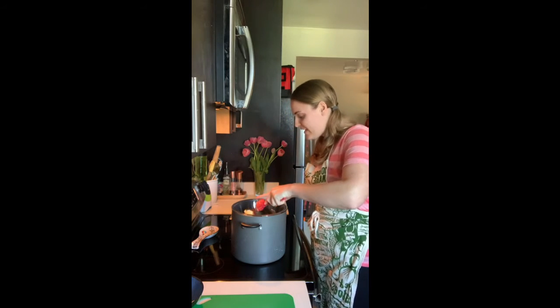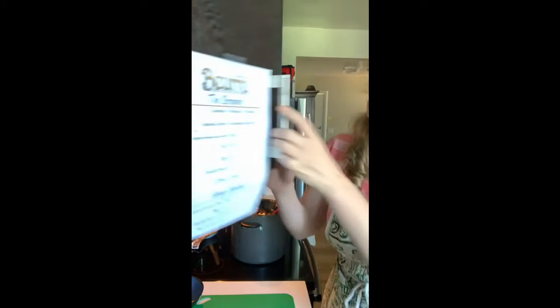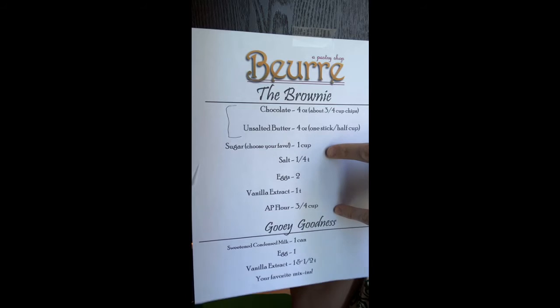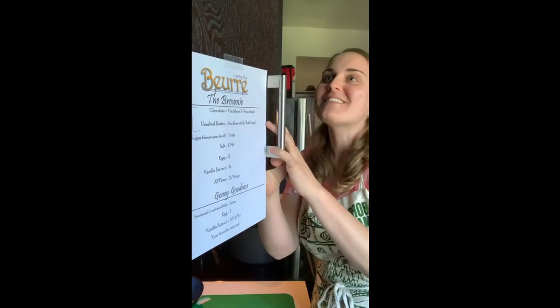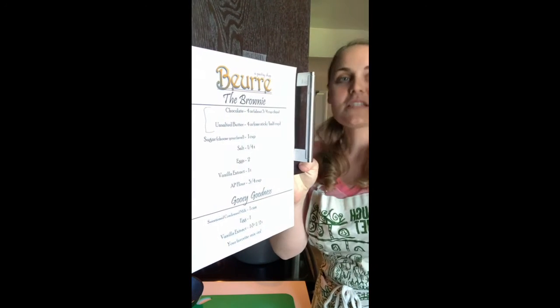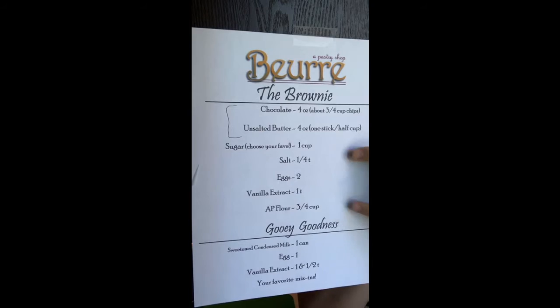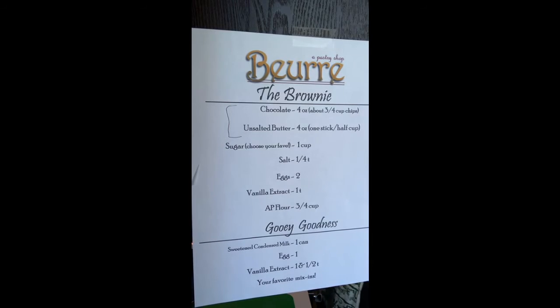While the chocolate heats up, get your other ingredients together. You'll need two eggs. You can stir together your salt and all-purpose flour if you want. One of my goals with this recipe is to make it as dish-free as possible. You're welcome to combine the dry ingredients together, or put the eggs and vanilla in a bowl together, but you don't have to. This can truly be a two-bowl recipe if you want it to be.